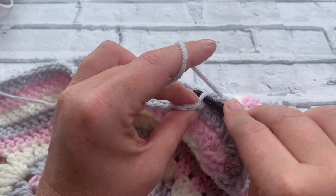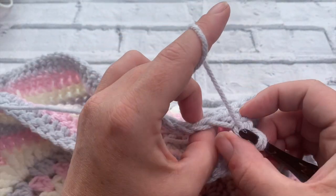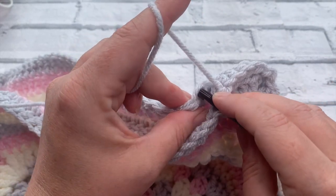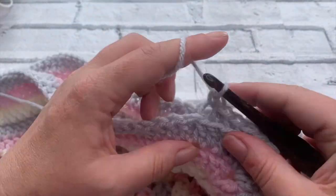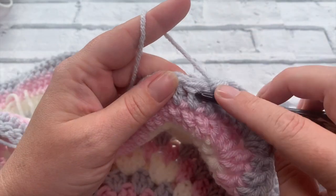Continue all the way down to the first corner and we'll do the first corner together. I'm just going to pick up that one loop. You can just work through the stitches if you wanted to but I just love that little bit of the remainder of this stitch.